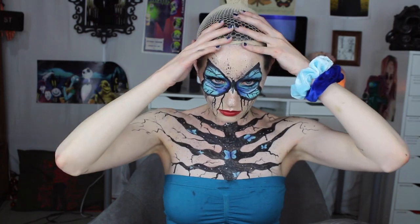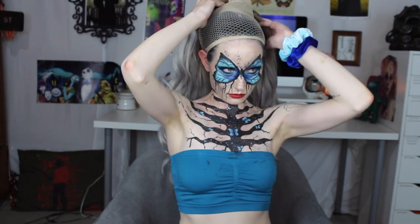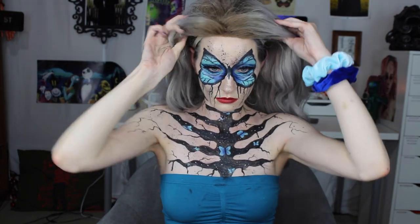I wish everyone who entered into the NYX Face Awards luck, and thank you so much for watching. I really, really appreciate your support.